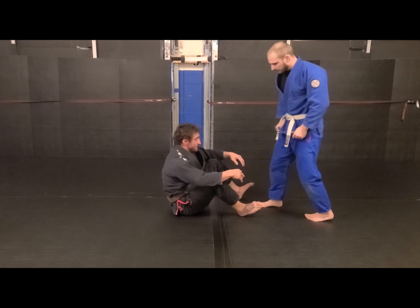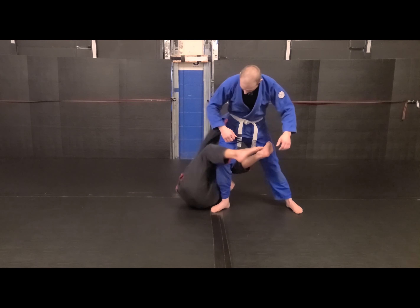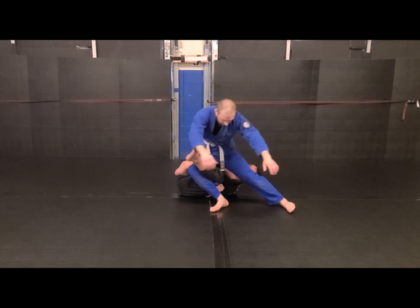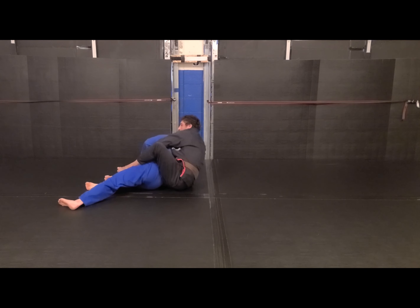One more time for the other side. If I'm here playing traditional De La Jiva and I start to rotate through, I go for it — this is where I'm finding my leverage, passing over, and then it went to the back.